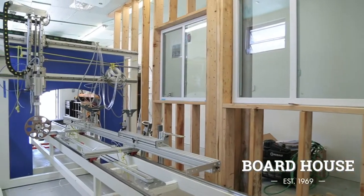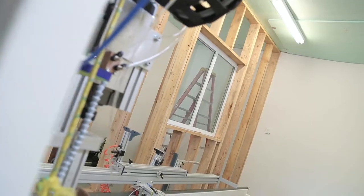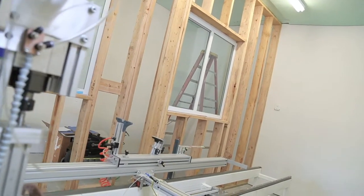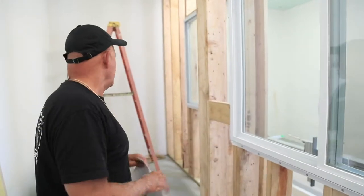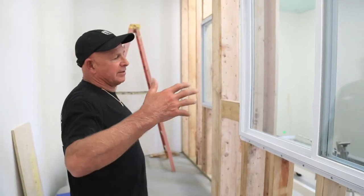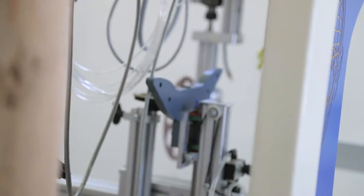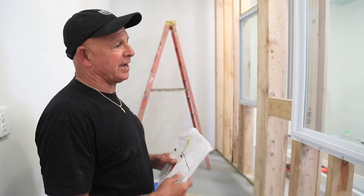We're in the process of setting up the room that the shaping machine will sit in. The main thing is to make it so you can see the boards being cut. We're going to put two windows in here, a desk over here with our computer, and anyone that has a board made, we'll allow them to come back here and view the board being made and see when it comes out.